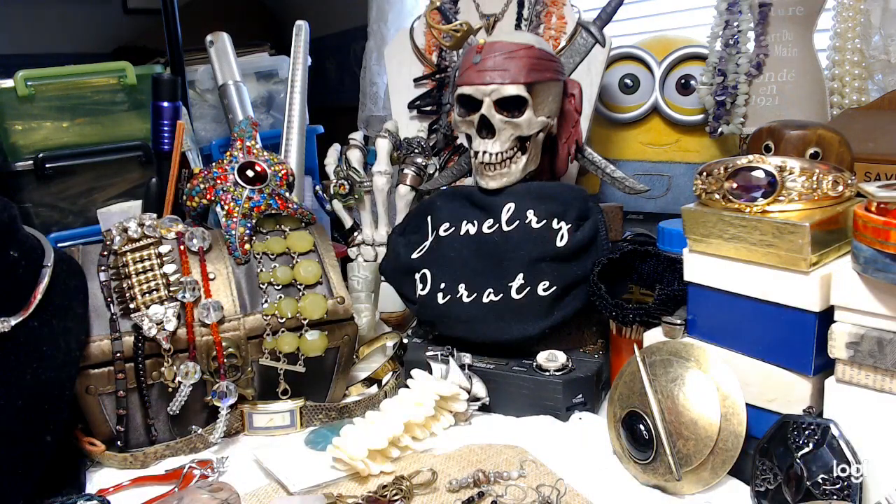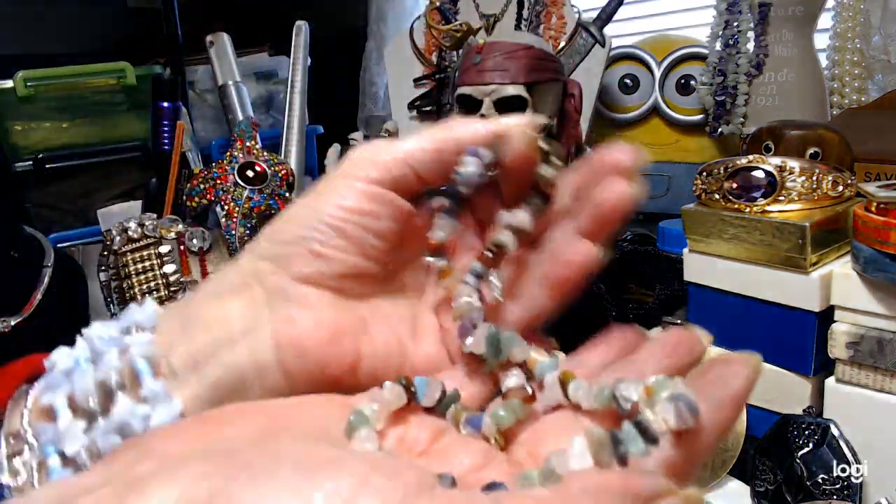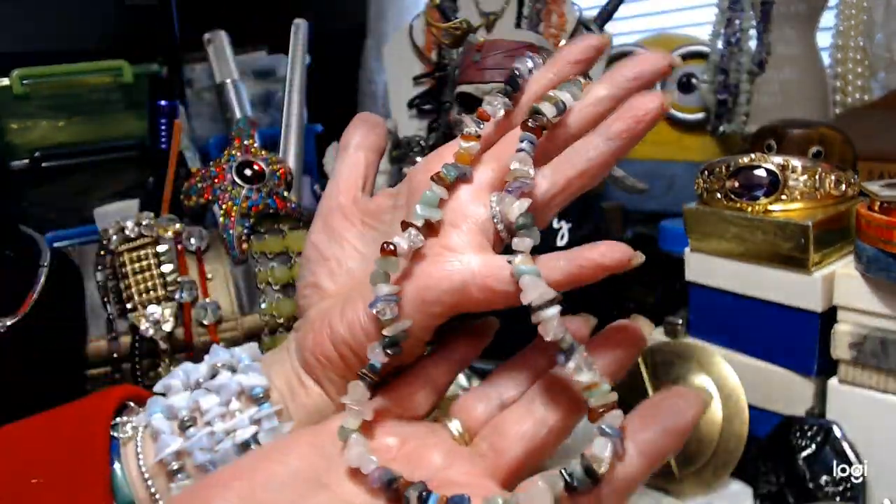Okay, so we're going to go through this again. This is the second part, and we probably have just about the same amount of stuff here as we did in the first. It's a little different — we've got some pendants, some bracelets, and there's even a couple of pieces of bone in here. Some really nice items.